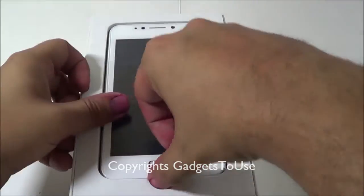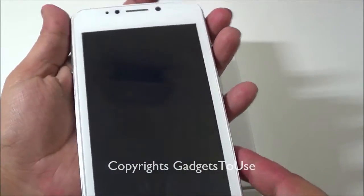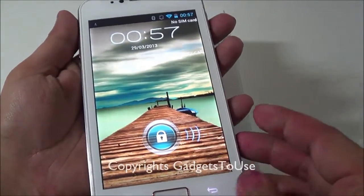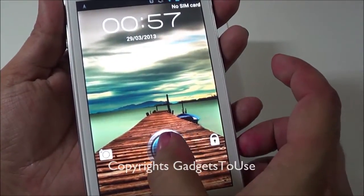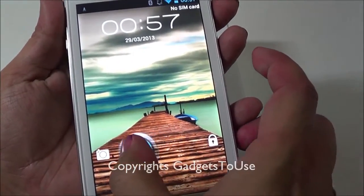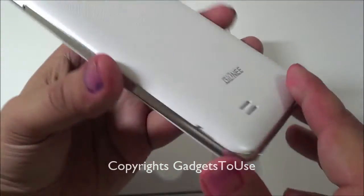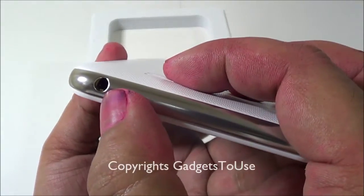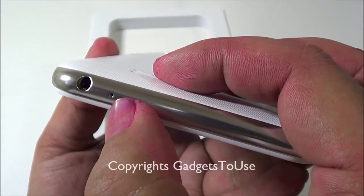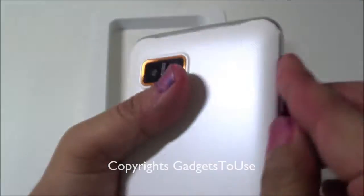Here we have the G1 G-Pad from Gionee — it looks pretty good in terms of the overall design. You have the option to go to the lock screen to unlock the device or go directly to the camera. Let's take a quick overview of the hardware and ports. On the bottom we have a 3.5mm audio jack and a hole for the primary mic.